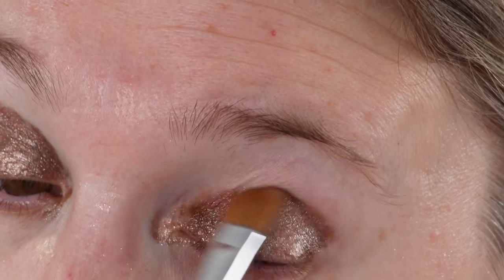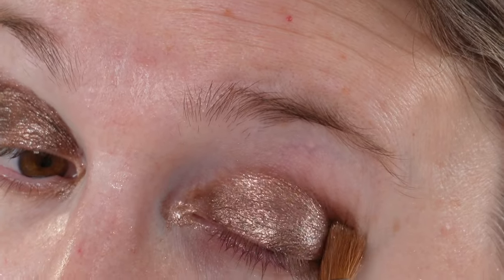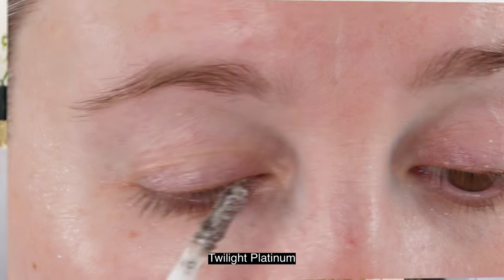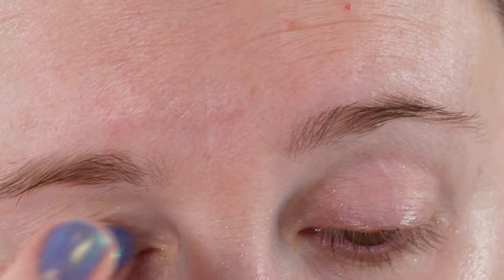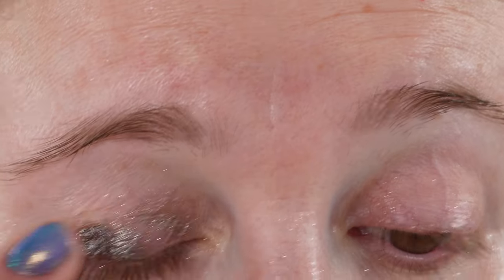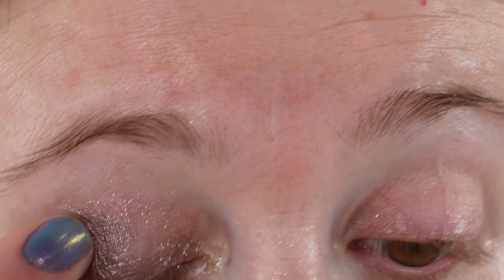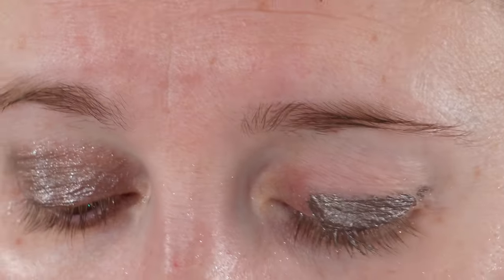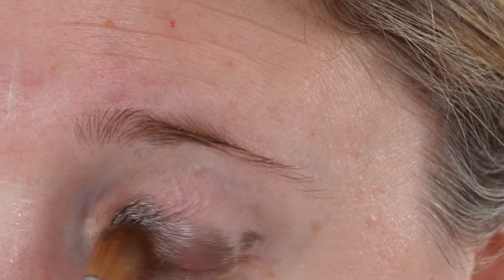As for smudge resistant, the colors do not smudge once they dry and set. You've got the perfect amount of playtime with these — some liquid shadows you have to work incredibly fast or they set before you finish getting an even layer. I feel like you've got a few extra seconds on these than some brands, which makes it a little bit easier if you're new to liquid shadows. The shimmer also really helps make any imperfections less noticeable.